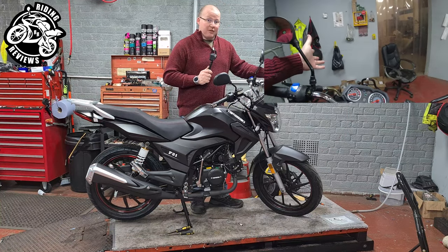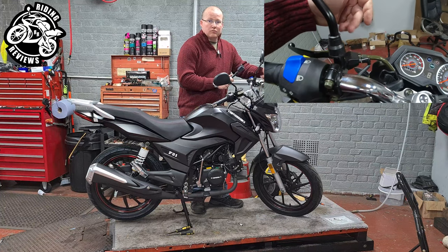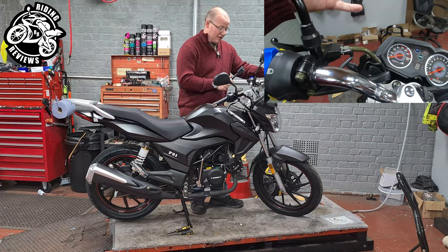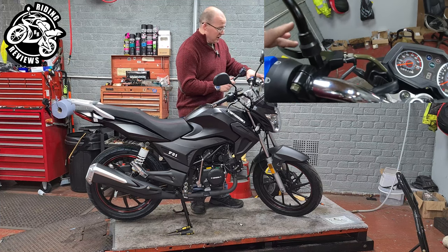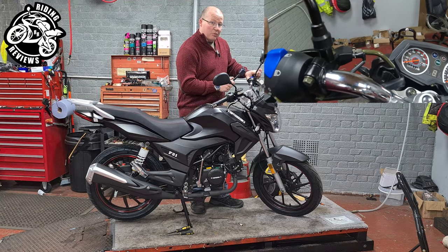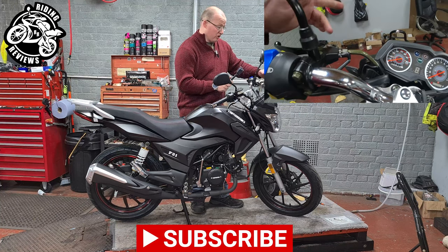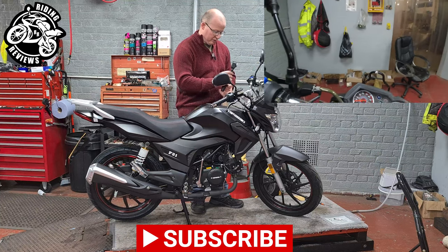On a pushbike, if you've ever had one, you'll know what this is. It's an adjuster for your brakes on your pushbike, but in this case it's used to adjust the clutch. So if you pull in your clutch and it doesn't stop the wheel, or you're finding it hard to get into neutral, you can adjust this one at the side of the road or at home.